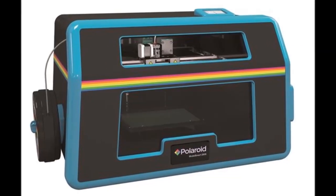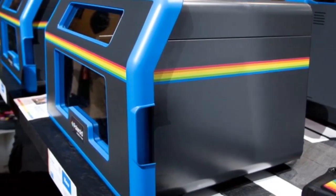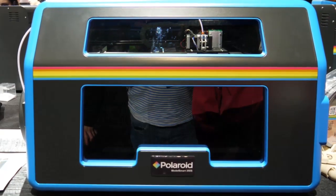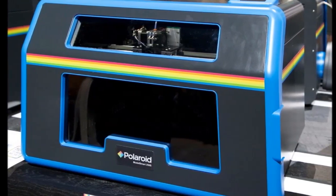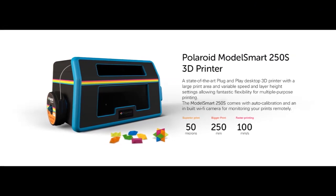Polaroid Model Smart 250s. Polaroid decided that CES 2016 was the year to announce that it was delving into the world of 3D printing. As announcements go, for the 3D printing world it is one of the biggest. Polaroid's brand may have waned of late, due to restructures and the threat of bankruptcy, but it is a household brand nonetheless and the first to create a 3D printer.